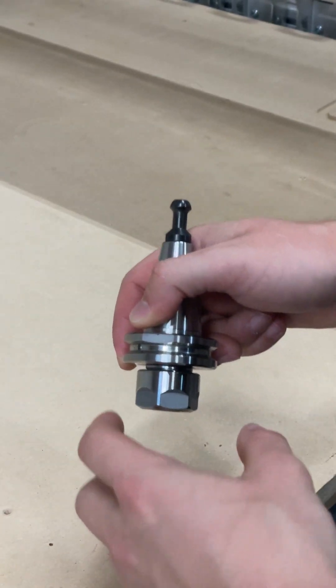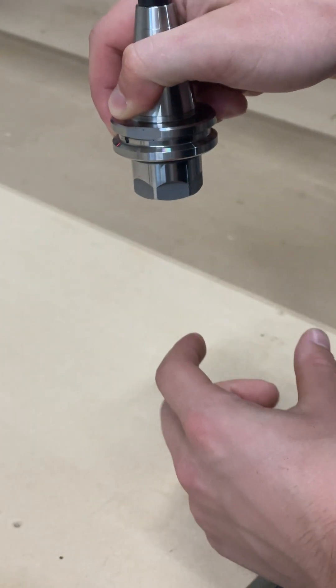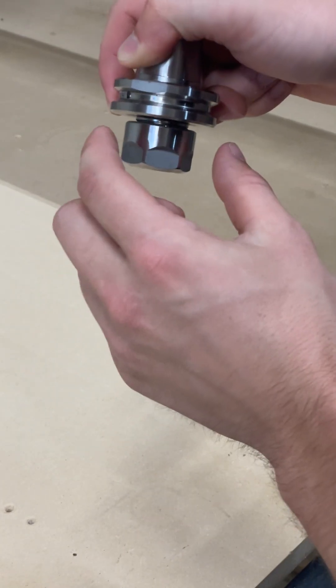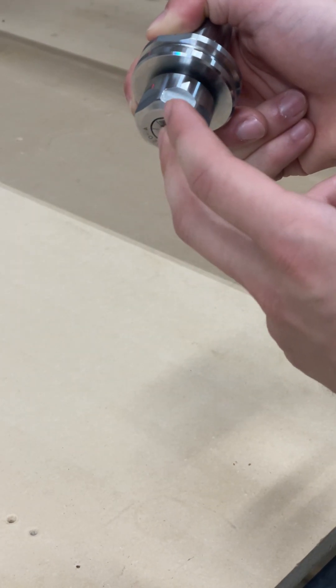There are advantages and disadvantages to each of the three holders. With the ER20, you get a smaller collet nut, so if you're trying to reach into tight spaces or doing really deep cuts, the ER20 nut is going to give you more clearance, and it accepts tools up to half inch in diameter.